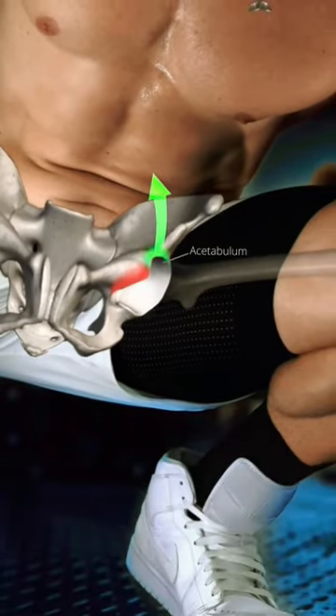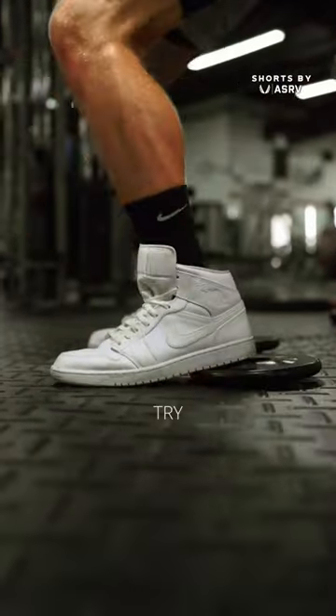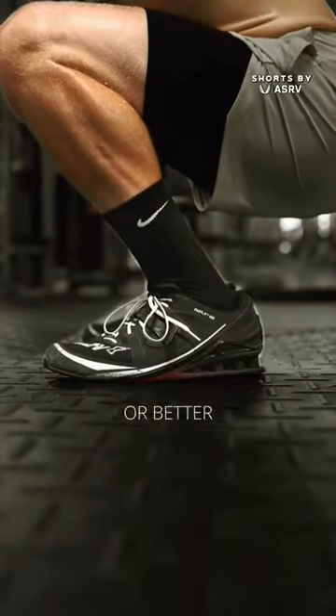The shape of your pelvis and hip capsule is unique to you. Your femur should freely move up and you should feel totally balanced. But if you don't, try elevating your heels on plates or Olympic weightlifting shoes.